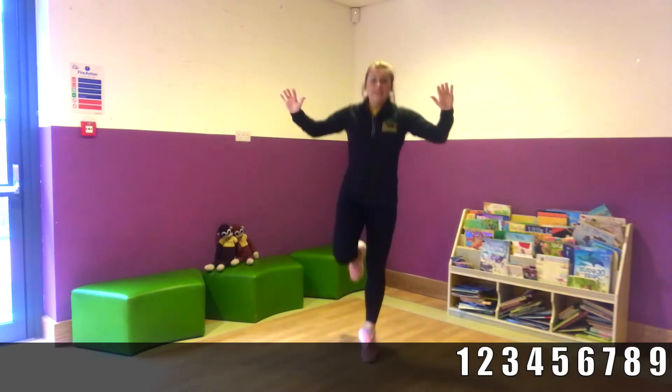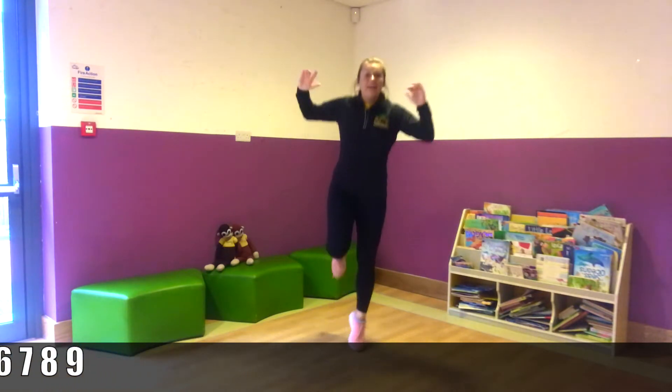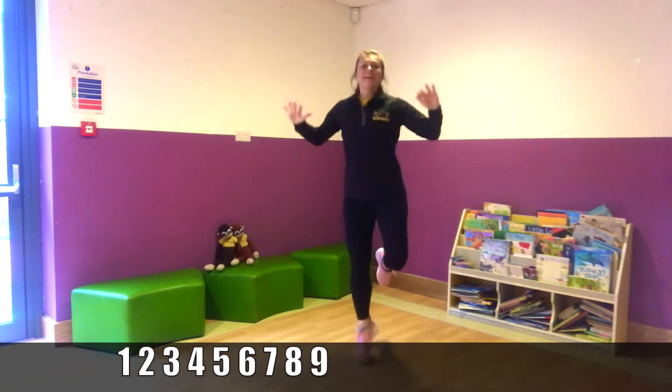Other leg. Two, three, four, five, six, seven, eight, nine. Other leg. Two, three, four, five, six, seven, eight, nine. Good job. And breathe.